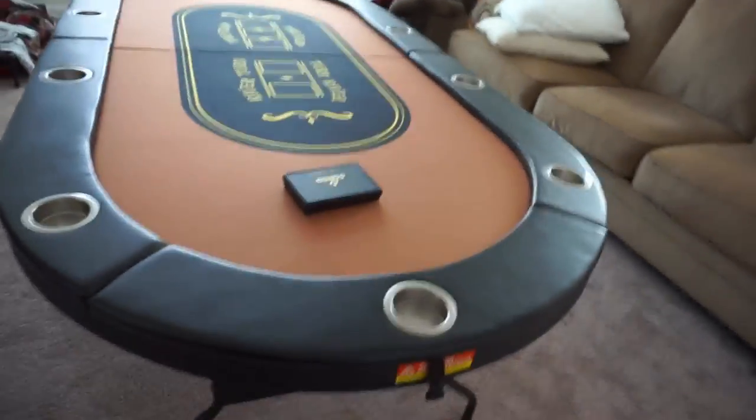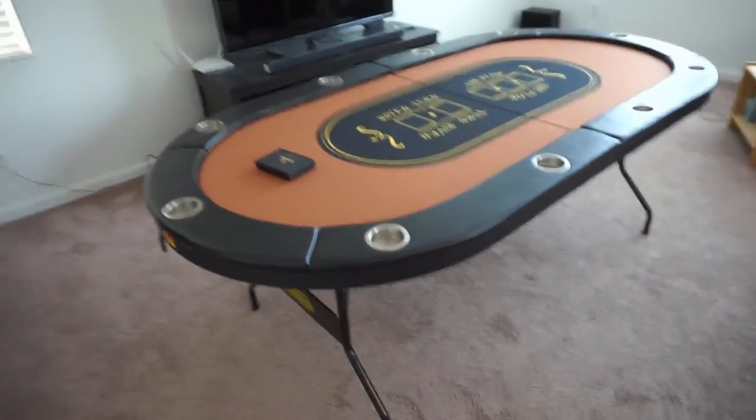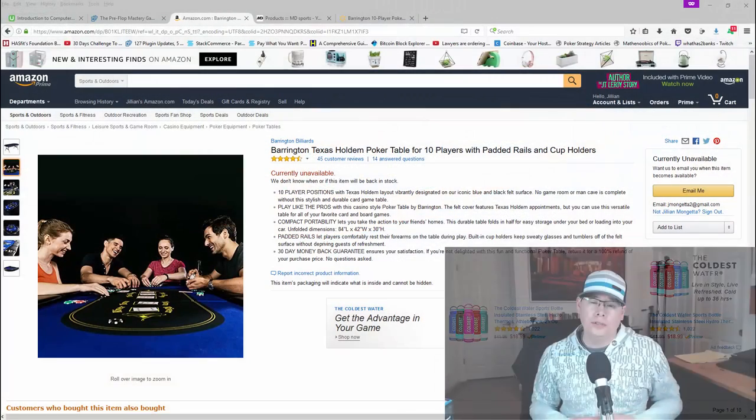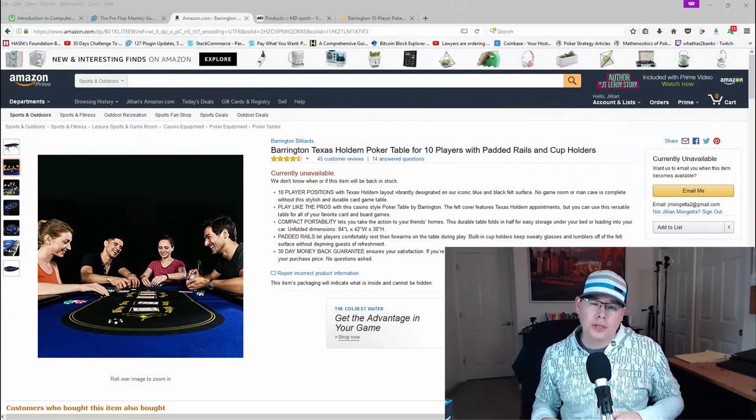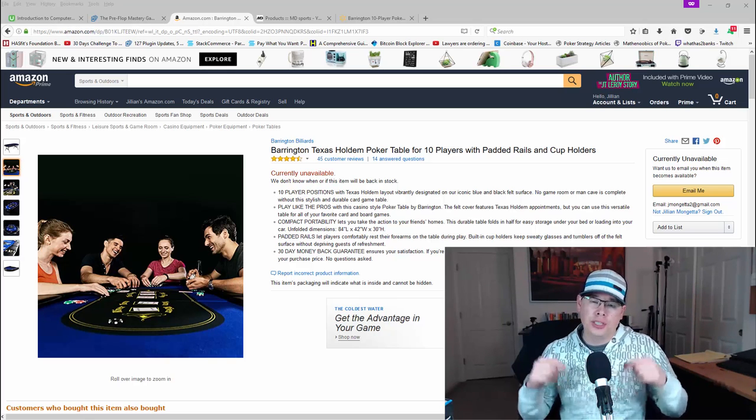Now I just need to have a poker game at my house. Anyway, just wanted to show you guys my new poker table. For those of you that are interested in checking out this poker table, I went ahead and pulled up a couple of different webpages to show you, and I'll put the links in the description of this video.